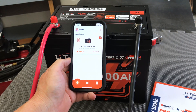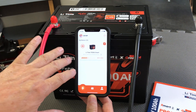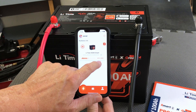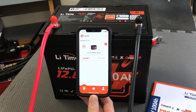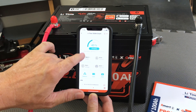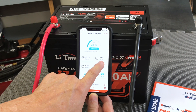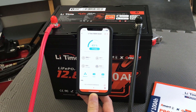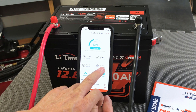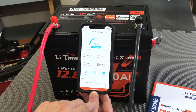Once I turned the charger on and it started putting power into the battery, I was able to get it connected via Bluetooth. This is the LeeTime app — here's the battery, and I currently have it on the charger. It's at 43% state of charge, estimated 2½ to almost 3 hours until full charge, currently drawing 22.6 amps of current and 301 watts of power, sitting at 43 amp hours and 13.5 volts.